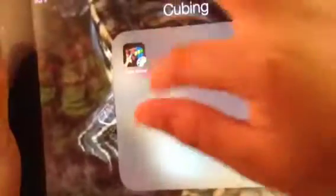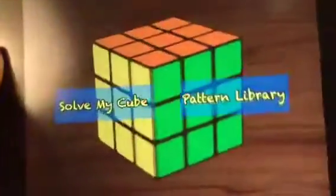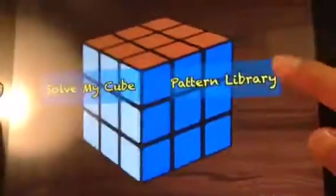This is the Cube Solver app review. Maybe I will do a Minecraft Pocket Edition survival video next. So that'll be it for this app review — I'll see you guys next time. Thanks for watching, bye!